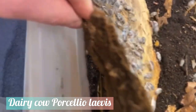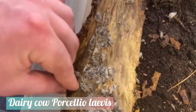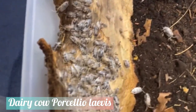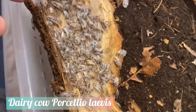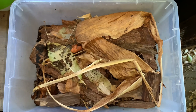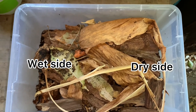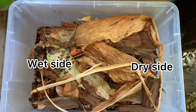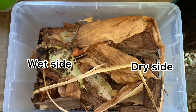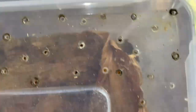On the other hand, providing too much moisture can also lead to a colony crash due to the isopods essentially drowning to death. To make sure this doesn't happen, make sure you are using a moisture gradient for your enclosures — one side of your enclosure remains moist while the other half remains relatively dry. This enables your isopods to freely go from one end to the other depending on how much moisture they need.